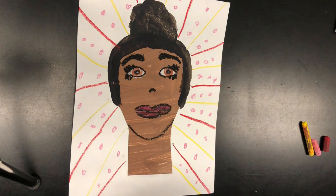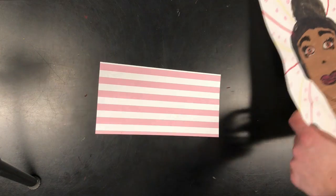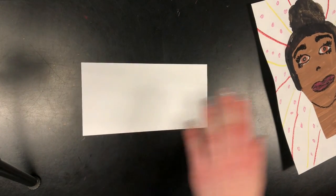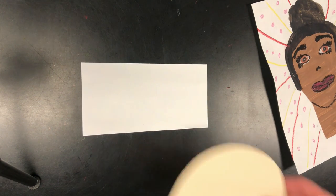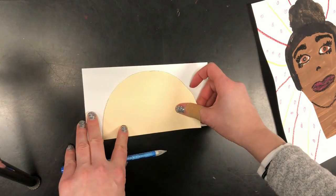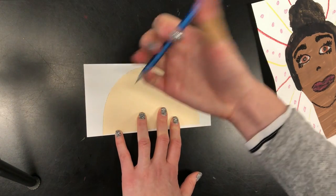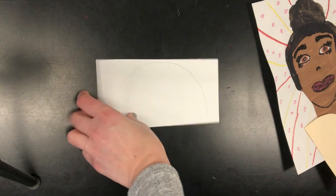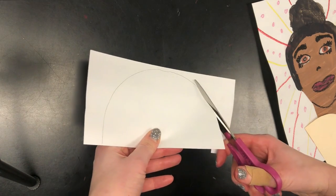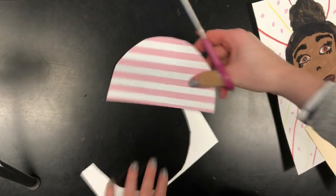Once you have your background done, what you're going to do next is you are going to create your shirt for your person. There is different paper that you can choose from. What I did is I chose this striped paper here. I'm going to flip it over to the back, and then I'm going to trace my half circle on here. If you're using a big sheet of paper, please do it at the edges so that other people can use the paper — you don't want to be hogging all that paper. So I'm going to cut this out now. There's my shirt.